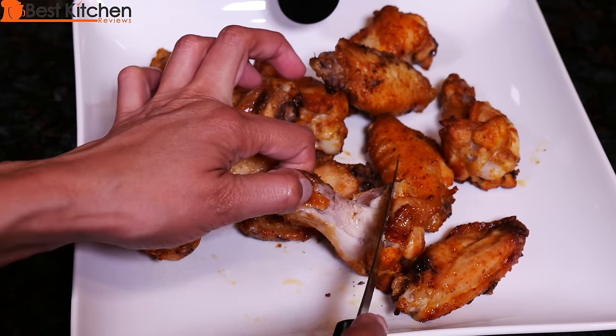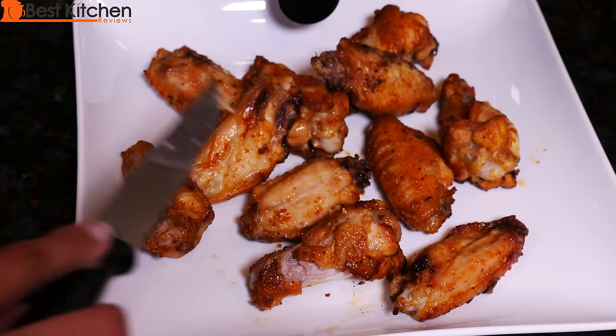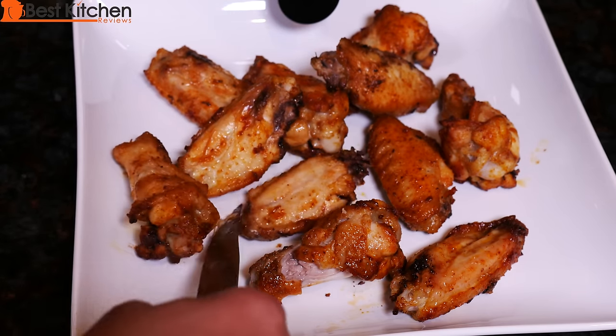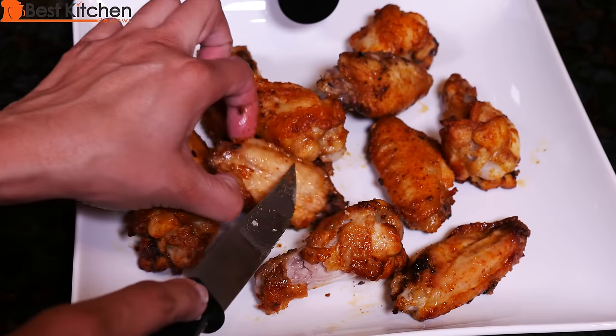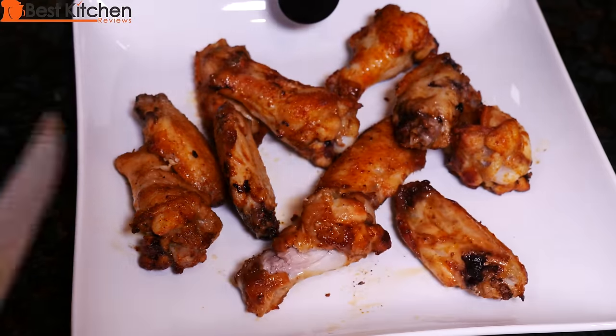Let's cut into our chicken. It is nice and cooked. The skin is a little crispy — it's not super crispy. You can cook this for longer to make it crispier. You can see some of the chicken is very crispy and some is not, so it's not completely even.